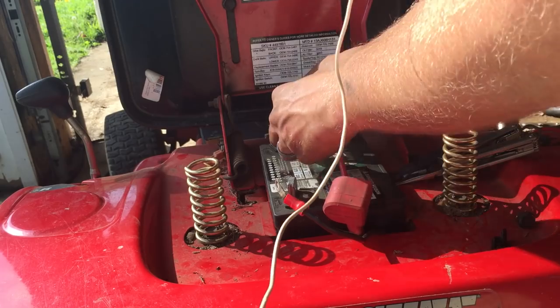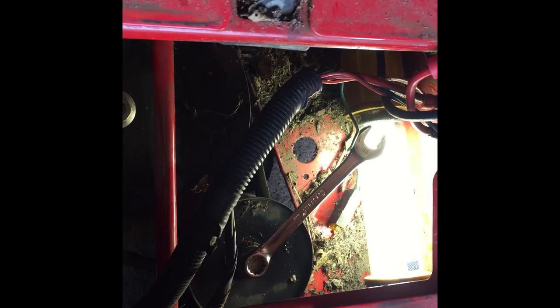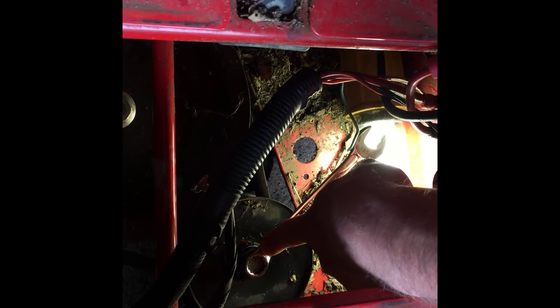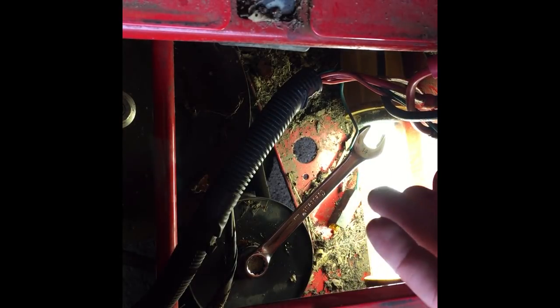We first need to remove the battery from the lawnmower to get access to the variable speed pulley. We are going to need to remove the hex bolt on top of the pulley system. There's also another bolt below this pulley, and you'll need to use a socket wrench to reach the lower hex bolt on the bottom.